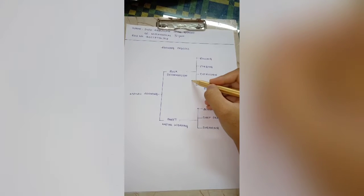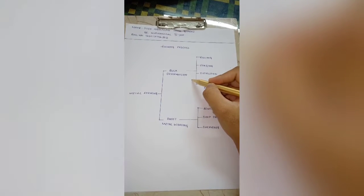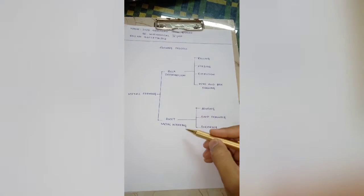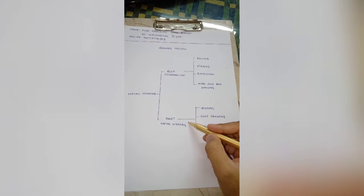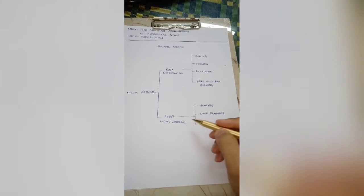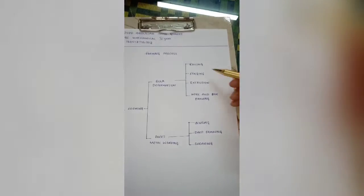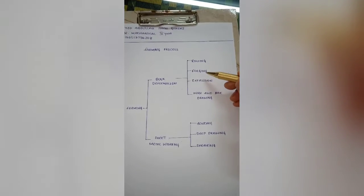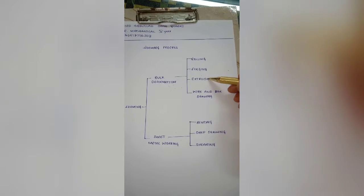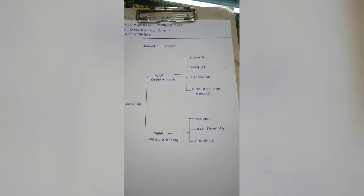In bulk deformation, significant shape change by deformation occurs in metal parts whose initial form is bulk rather than sheets. In sheet metal working, the forming operations are performed on metal sheets, strips and coils whose thickness is very low. Today we will discuss about bulk deformation, covering rolling, forging, extrusion, and wire and bar drawing operations.